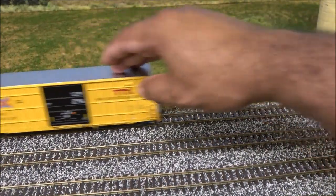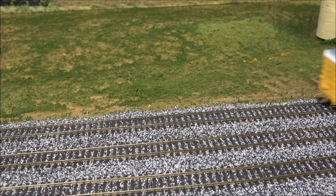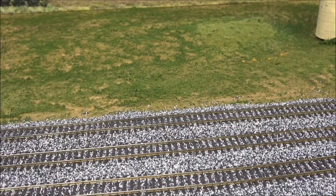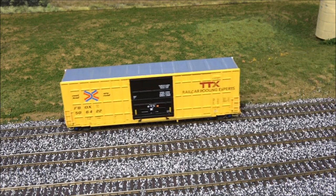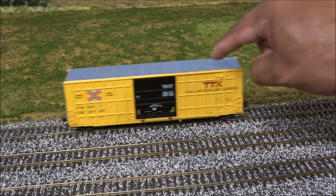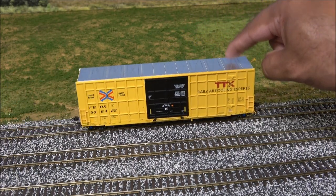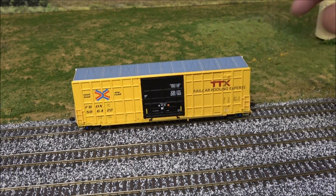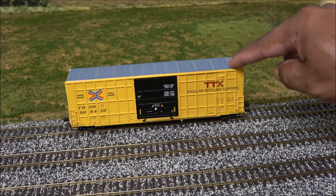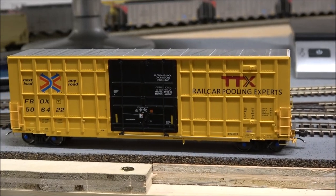The car is free-rolling with decent weight to it. I wouldn't say this car drags, but I have seen cars that roll a lot freer. A ton of these would definitely strain your consist a little bit, but it's not dragging. That good weight also helps prevent body wobble — as you can see when I move it, it does not wobble. The weight is well distributed, and the trucks are secured to the frame well enough to prevent wobble.